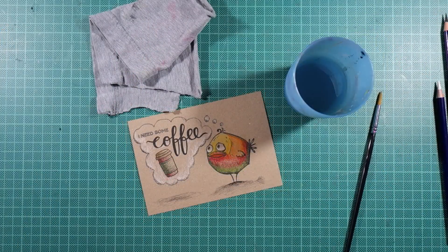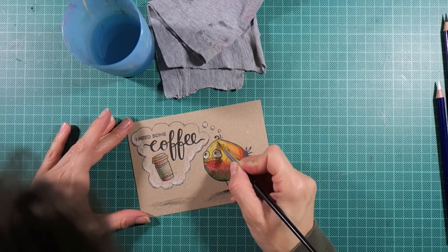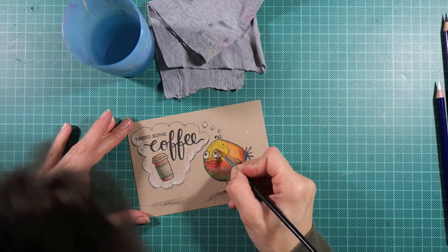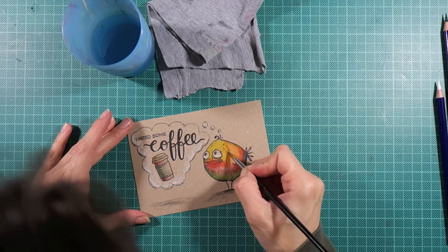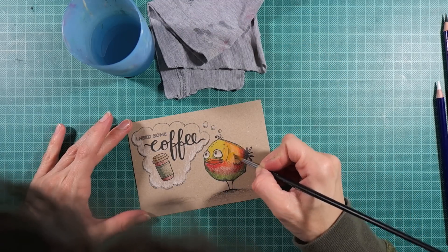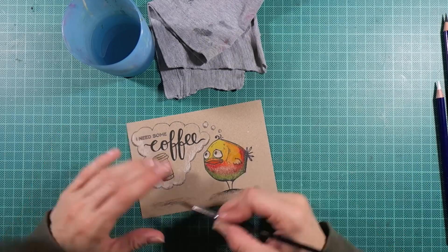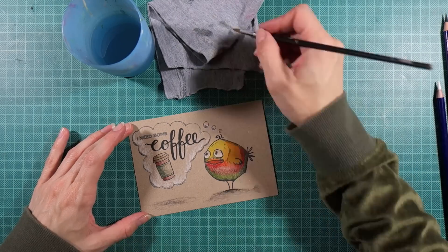To maintain my shading when blending the colors, I start the blending process in the lightest areas of my image and slowly work my way into the shadow areas. In between I often clean my brush and carefully pat it dry on my cleaning cloth. Sometimes I even wipe off excess water between my fingers to make sure the brush is no more than damp.